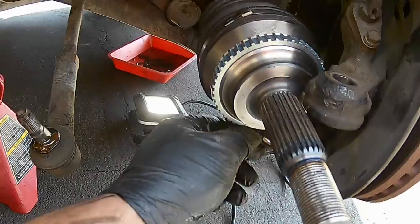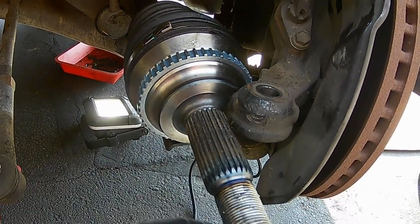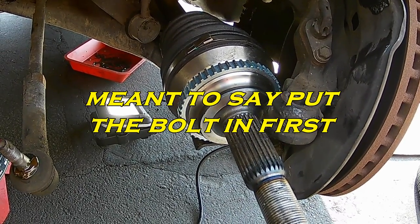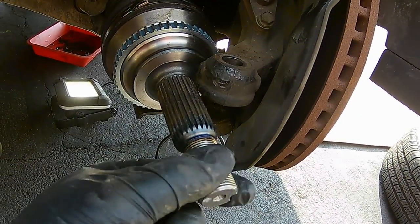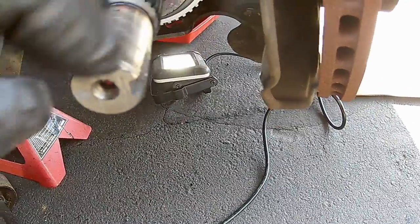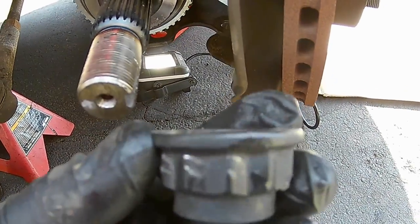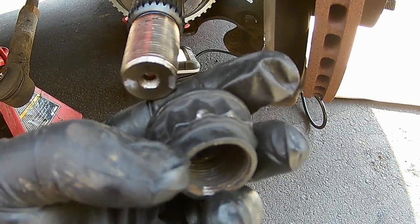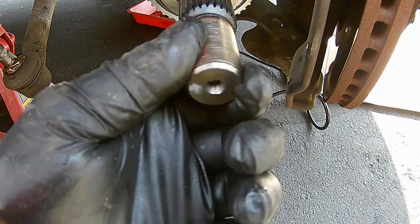Guide the lower control arm in — once you get the two studs through, put the bolt in first to guide it correctly, then put your two nuts on. Tighten everything down until you can't tighten any more. Then, once the new axle nut is on and fully tightened, get a chisel or screwdriver and punch a divot into the new axle nut at the keyway slot so the axle nut will not come off.